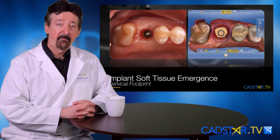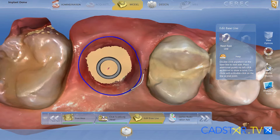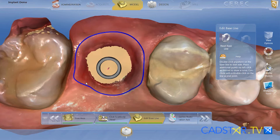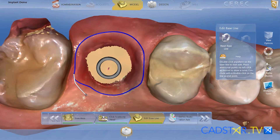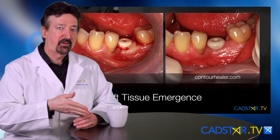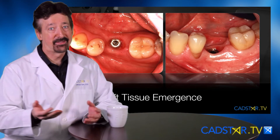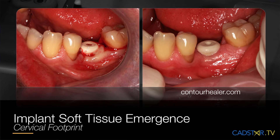Think of it this way: if you're wanting to design an ideal ovate pontic, you're going to take that baseline and draw it similar to the diameter of the root trunk. With best implant design using the CEREC system, you want to form the sulcus first, such as with an anatomical healing cap.